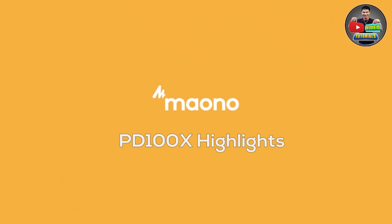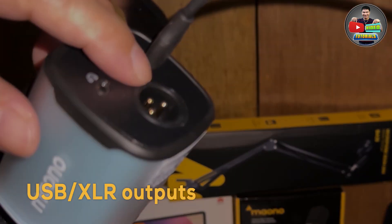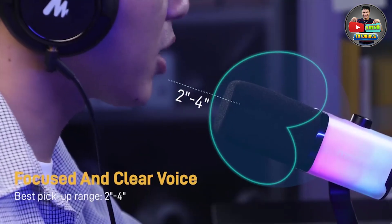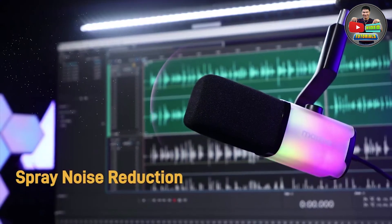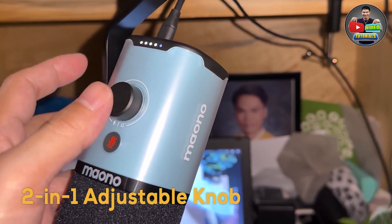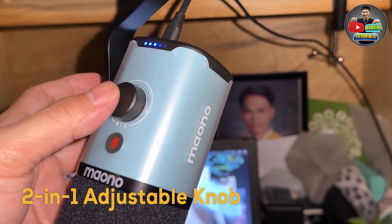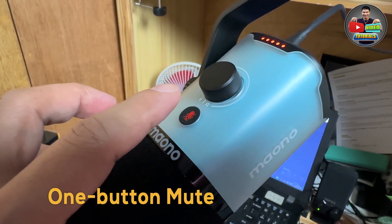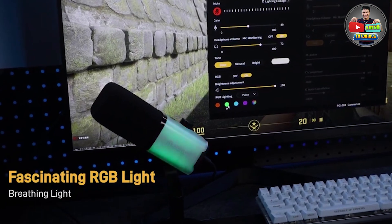PD100X Highlights: USB and XLR outputs for versatile connectivity; exclusive Maono Link noise reduction technology for clear audio; great off-axis noise suppression performance; a 2-in-1 knob for adjustable microphone gain and headphone volume; a convenient one-button mute function; and RGB lighting to add flare to your setup.